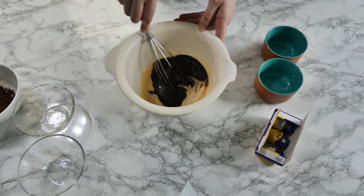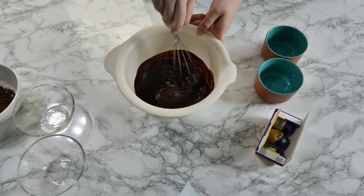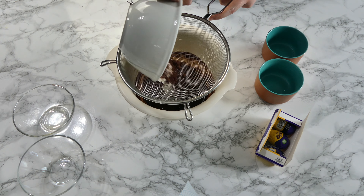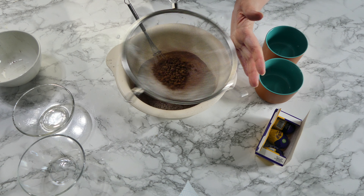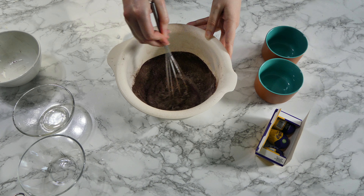Once they're mixed together, you can sieve in your flour and cocoa powder and fold that in. Then you want to spoon about three quarters of the mixture into your ramekins. Now it's time for the Cadbury caramel egg part.